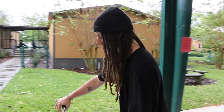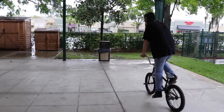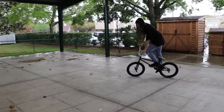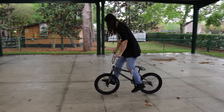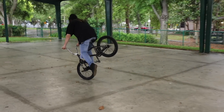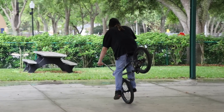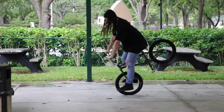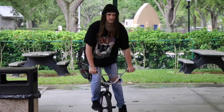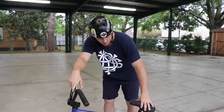We're going to have Chad bring the seat up to his butt in slow motion. See, he's got it — he's sitting on it. Arms are locked. Notice how his shoulders are pretty much over his hands. Good job, Chad. Look where my seat is.